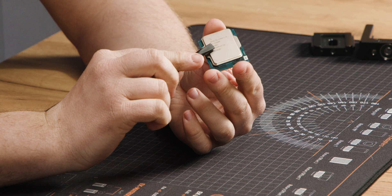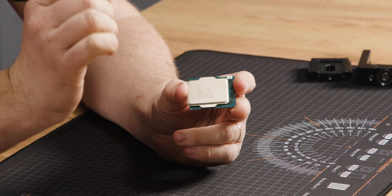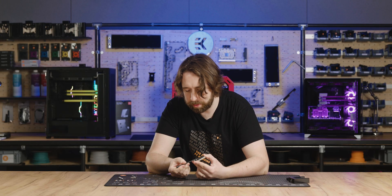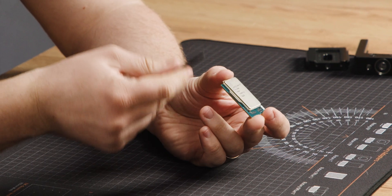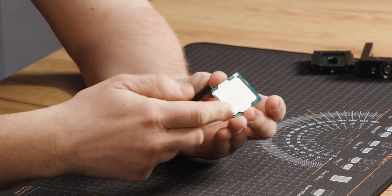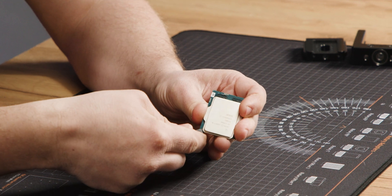I'm going to attempt to lift the IHS. Be careful — even with the plastic tool, use the plastic spludger. Be careful not to insert it too far so it goes all the way to the die, and don't point it at any of the SMDs on the outside. Try to keep the point of it facing up and away from the PCB so you don't do any damage. I'll start on this corner which hangs off slightly.